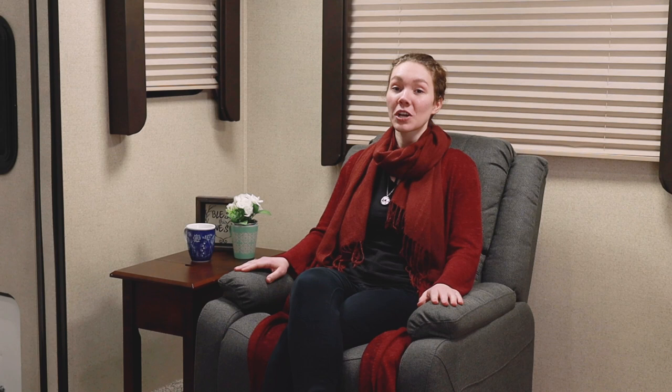If you want to find out more just click the link below. Like, comment, and subscribe — and remember, when you're rolling down the road, roll with RecPro.